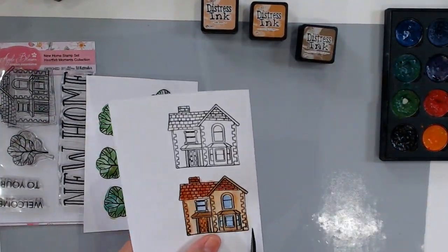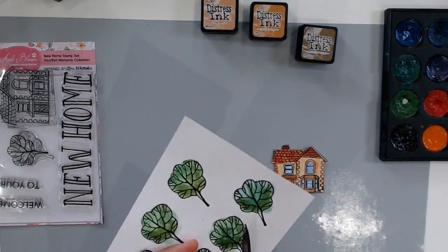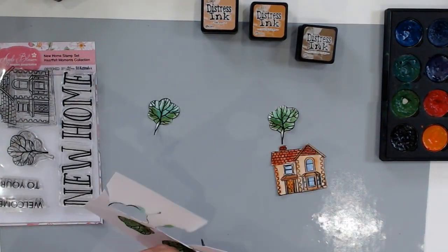I am done with my watercoloring. Now I'm just going to fussy cut my house and my trees so that I can attach them to my gatefold card.